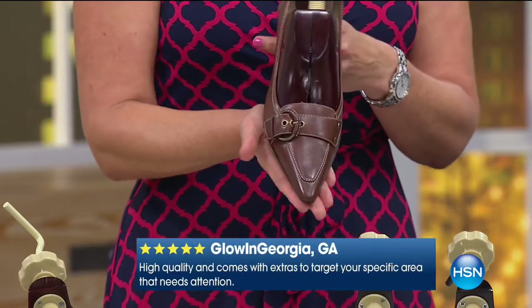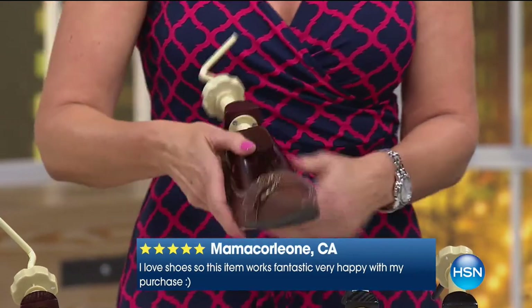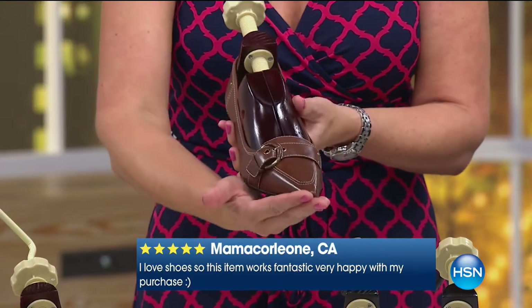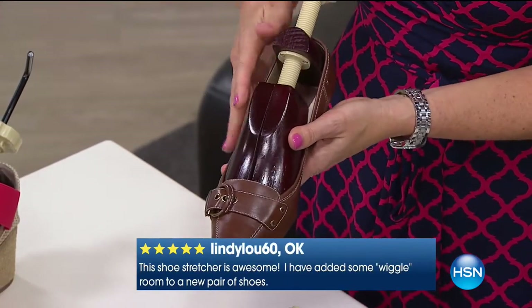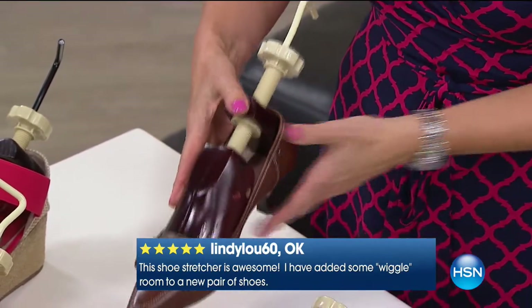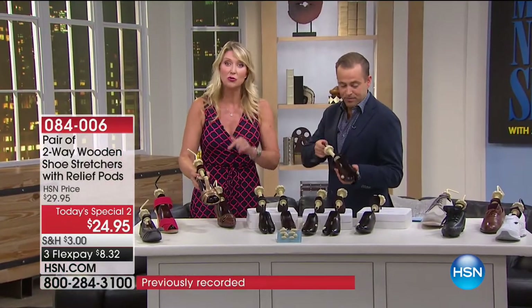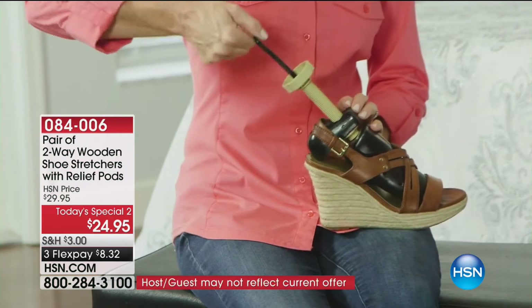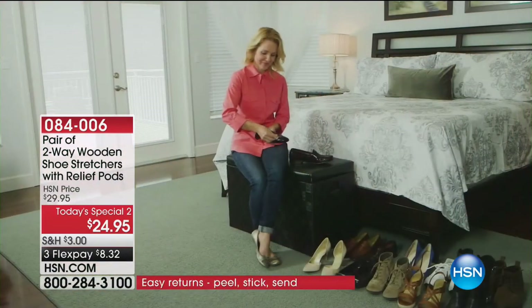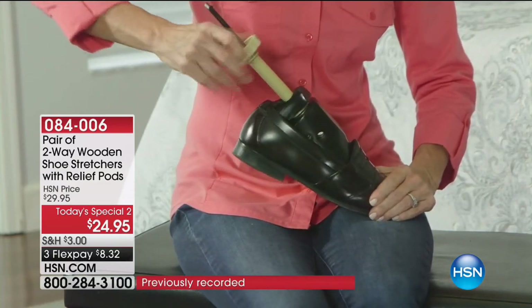Look at pointy-toe shoes — so stylish and elongating for your legs, but this is not the shape of my foot. With your shoe stretcher, you can give yourself a little more length but more importantly open it up for more width in that toe box and make those shoes comfortable. The best thing about your two-way shoe stretchers: they work in all types of shoes, from flats and athletic shoes to heels and even strappy sandals. You can get that extra bit of comfort for a customized fit and love your shoes — we want your shoes to love you back.